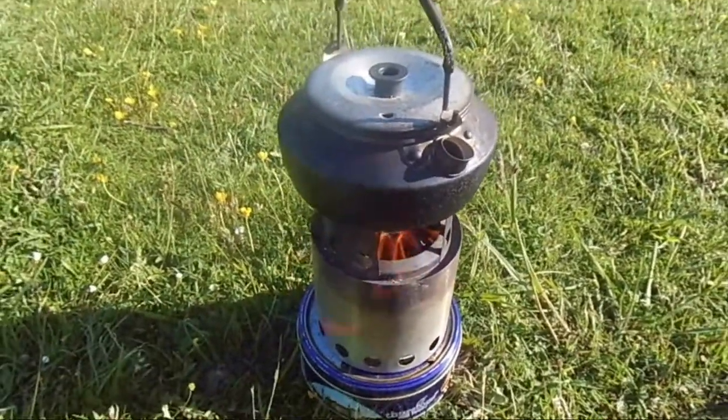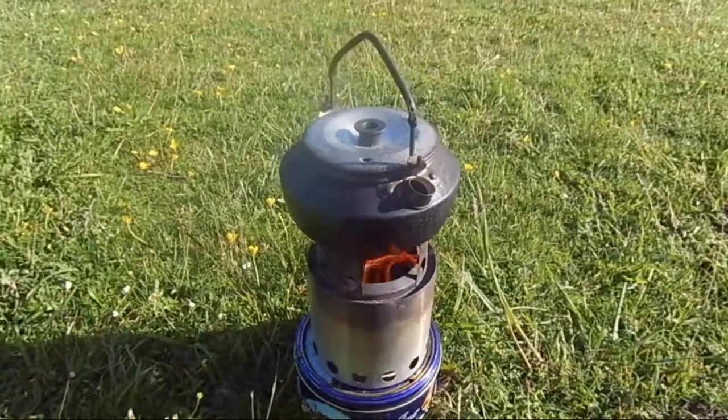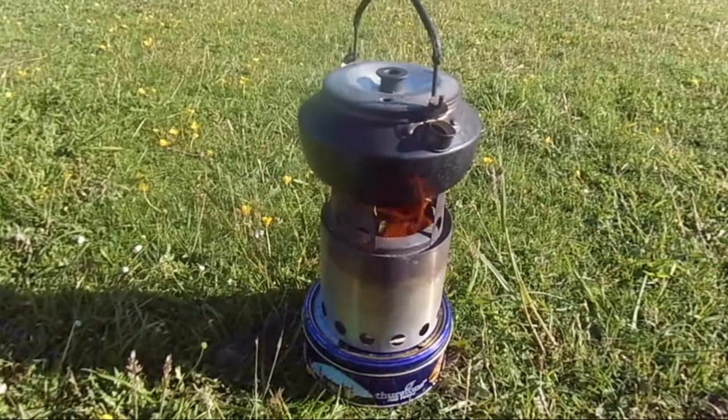Hi there folks, to show you my wood burning solo stove. It's what I use at the moment, thoroughly impressed with it.